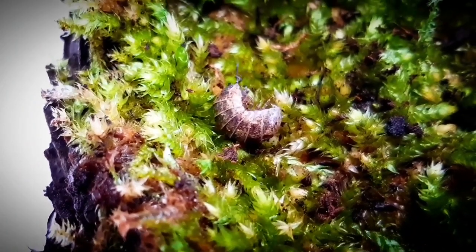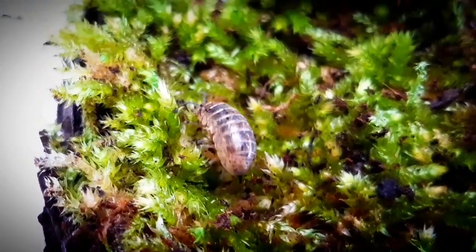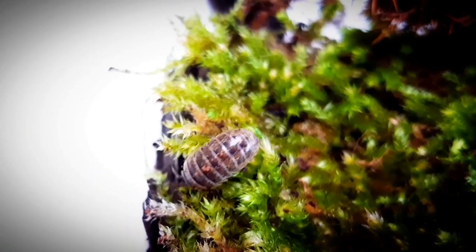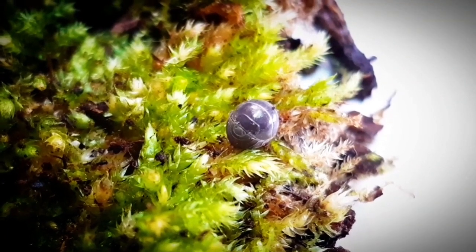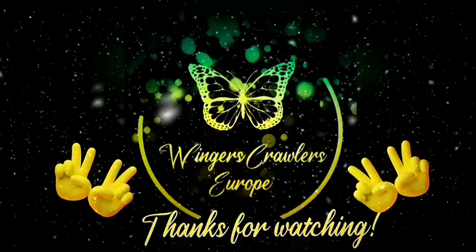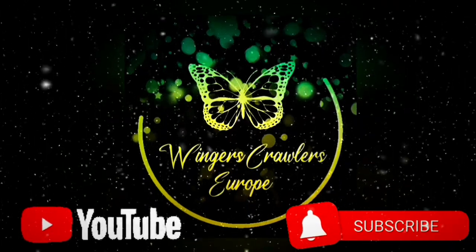I myself do hold a colony of them, and I can say I do enjoy them a lot. For people who are interested, the Armadillidium vulgare is a cool and easy to keep beginner species. I will do videos about my enclosure and keep you guys updated about them. Thanks for watching and I hope you enjoyed. Don't forget to like and subscribe. Bye Bye Buggers!